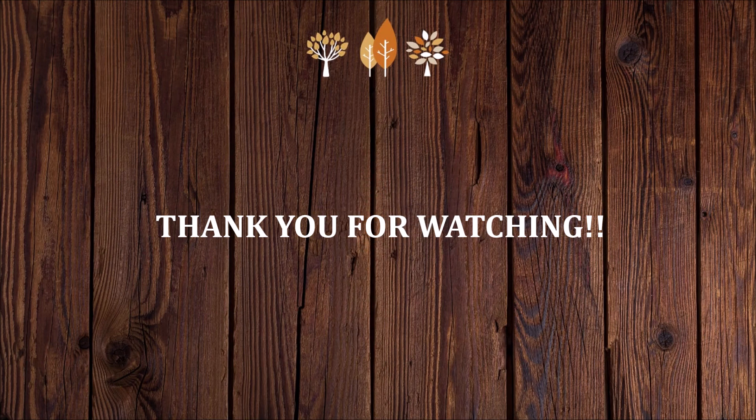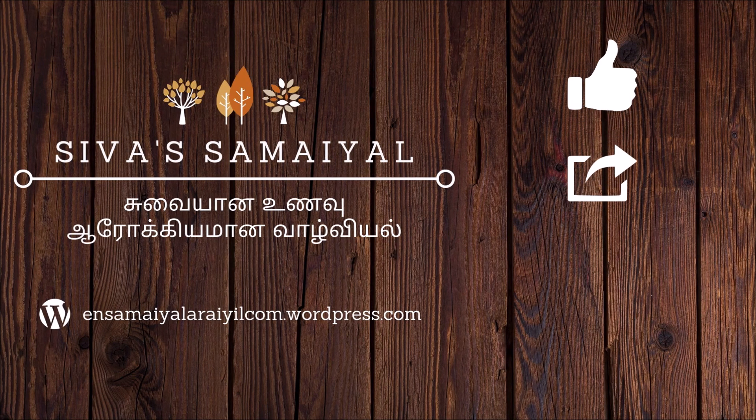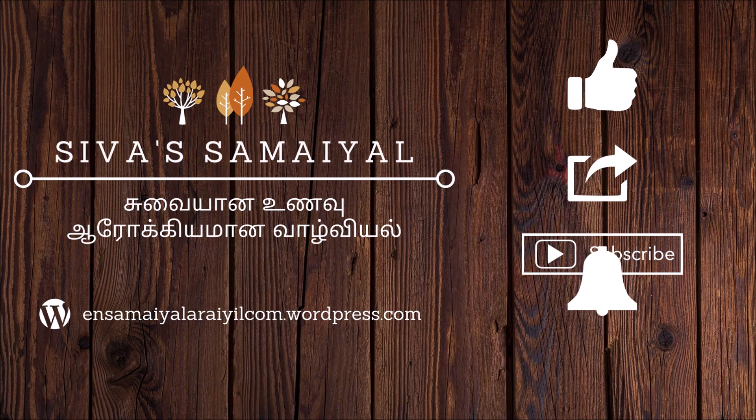Thank you for watching this video. I have provided my blog links in the description section — please do check it out. If you liked the video, please press thumbs up, share, and subscribe to my channel if you haven't done so already. Thank you!